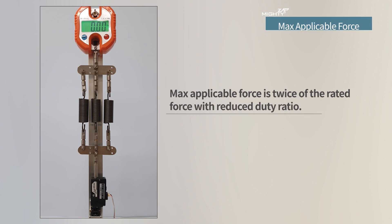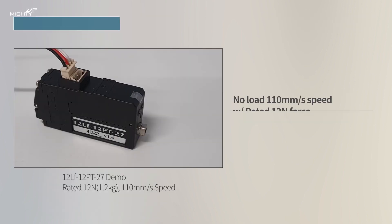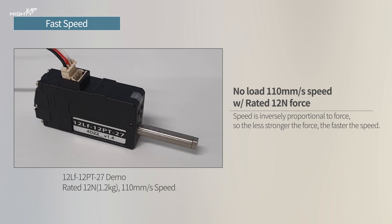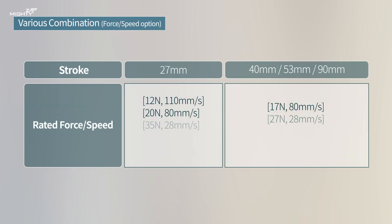Even if rated force is 100 Newtons, the maximum applicable force can be increased up to 200 Newtons with a reduced duty ratio. The fastest model has 110 millimeters per second speed at no load with 12 Newtons rated force. Each stroke option has several different force and speed variations by gear ratio.